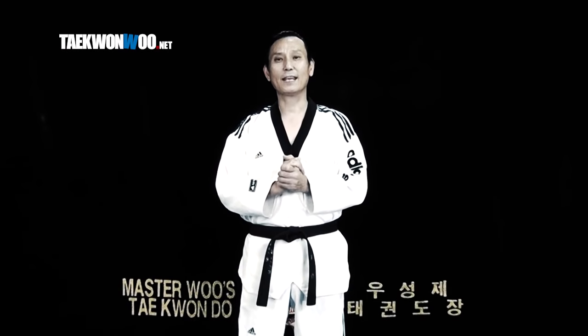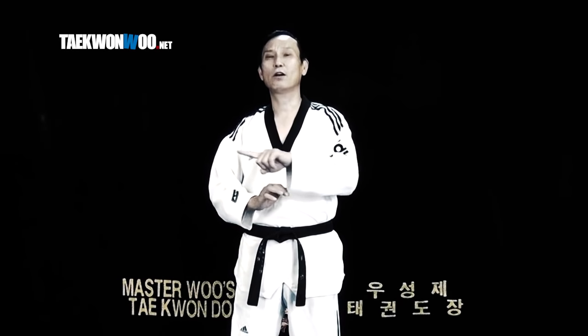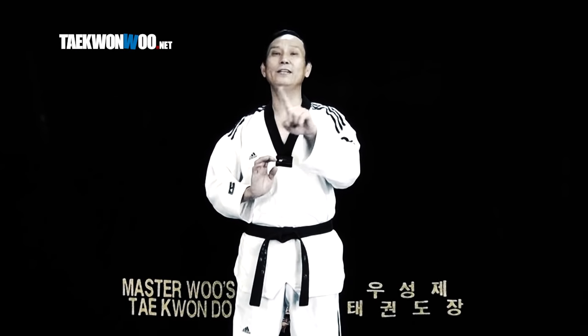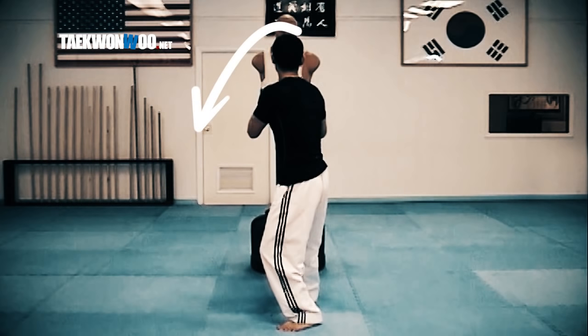The first mistake is misunderstanding the swinging direction of the kick. A lot of people think it is one complete 360-degree circular movement, but it is not. I want you to think of it more like three linear lines together, and try to perform your kick following this line as smooth as possible.